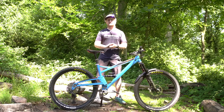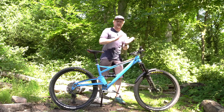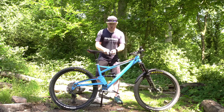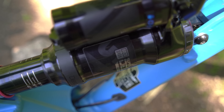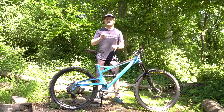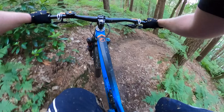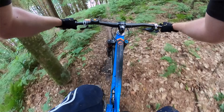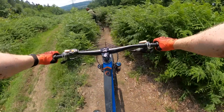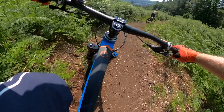Wheels are E13 TRS rims, 30mm wide, with a Hope Pro 4 hub front and rear — so you're getting some really nice kit. RockShox also provides the rear shock; this is a Super Deluxe with a piggyback and a lockout. For my time on the bike I've been riding a different shock simply because this one wasn't available, so I'll need to try it. I only imagine the rear end is even better than it was before, and it was already pretty good.